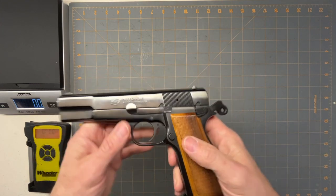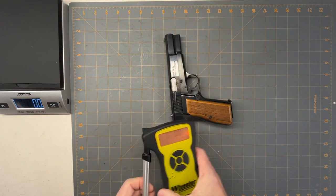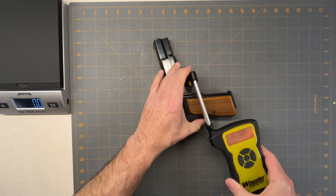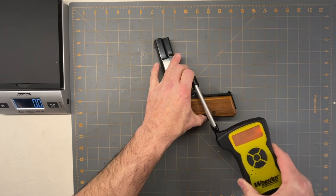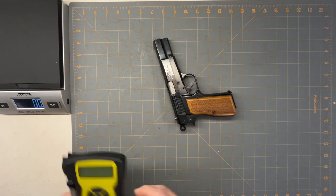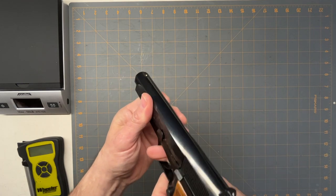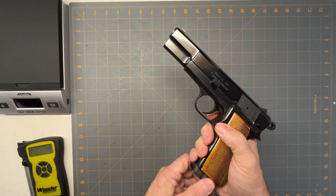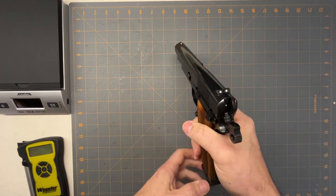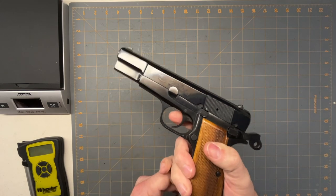Let's see what the trigger pull is — of course it's empty, I don't use live rounds for this. It comes in at four pounds twelve ounces, so it's a pretty light trigger. That was the first thing I noticed: the trigger pull is really smooth compared to the Gerson. Granted this is older and has probably been broken in a bit, but it's definitely nice and smooth.